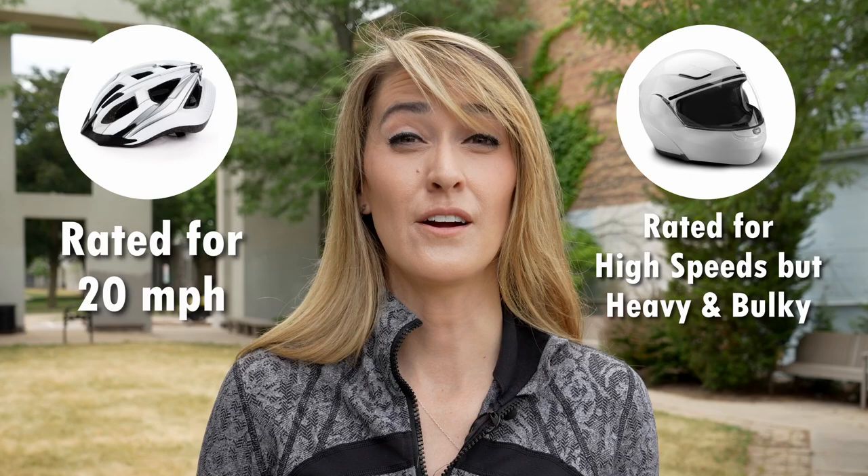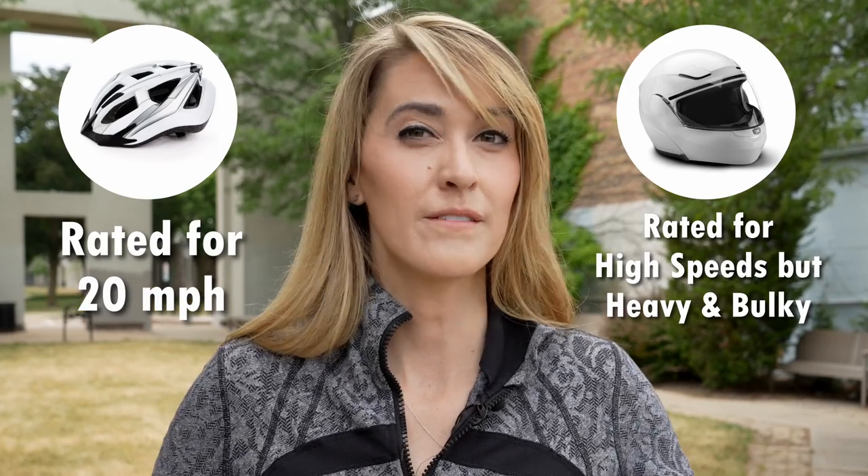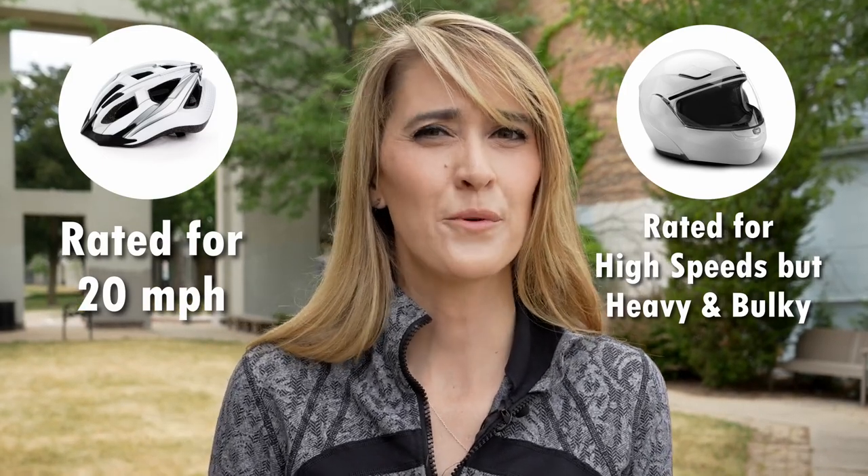I don't go riding anywhere without my helmet, and now I have some e-bikes that go up to 30 miles per hour, so it's super important to find a helmet that can really protect me. Normal bicycle helmets cover someone going at low speeds, and DOT-style helmets for motorcycles are great for protecting you at high speeds, but they're really clunky and heavy, so there needs to be something in between.